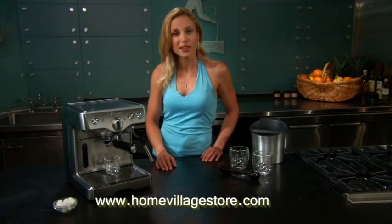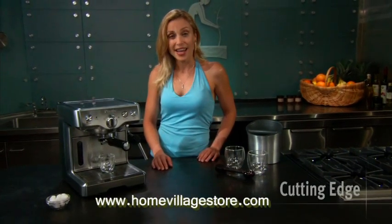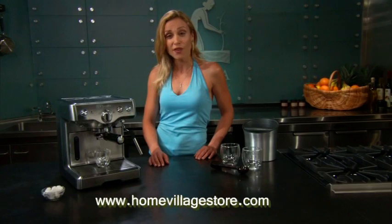Breville's 800ESXL die-cast espresso machine was designed with this new breed of consumers in mind. Compact, cutting-edge, functional — the Breville die-cast espresso machine delivers the true complex flavours of cafe-quality espresso from the comfort of home.